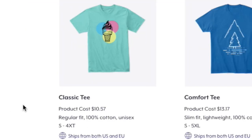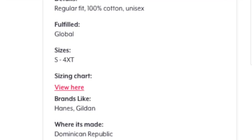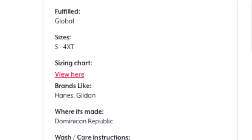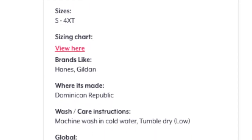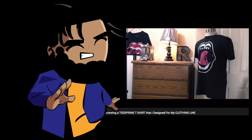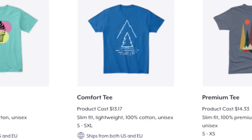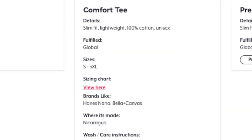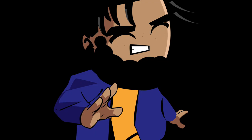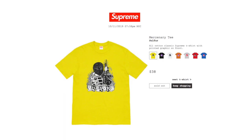The classic t-shirt uses Hanes and the Gildan shirt. I like Hanes — it's 100% cotton, regular fit, unisex. It's not heavy, and the print quality is pretty good. It did a good job of retaining itself without fading too much. The comfort tee is also a Hanes shirt. And to make a quick comment: Supreme uses Hanes, and we all know how much Supreme charges.